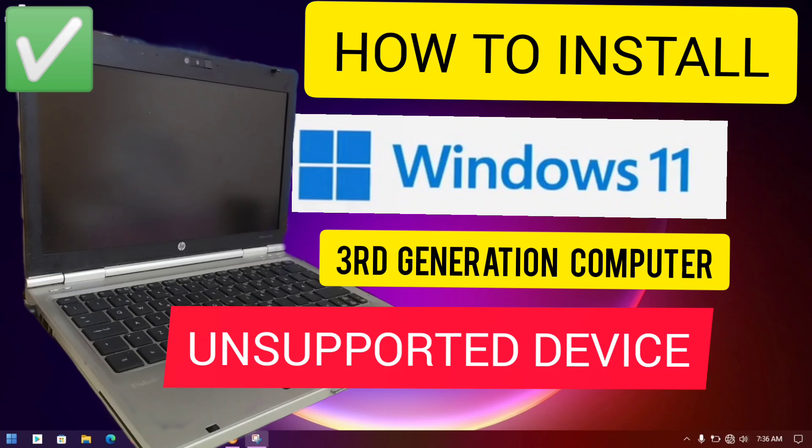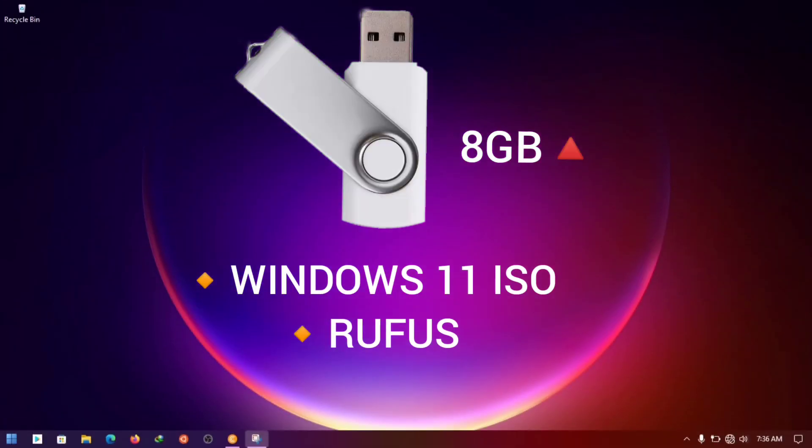Welcome to the Tor VxTor channel. Today I'm going to show you how to install Windows 11 on a 3rd generation computer, which is an unsupported device. You need a USB stick at least 8GB and above, a Windows 11 ISO, and Rufus. Download links are in the description.